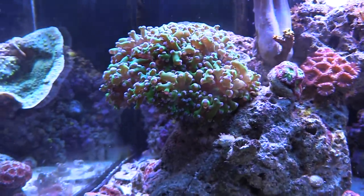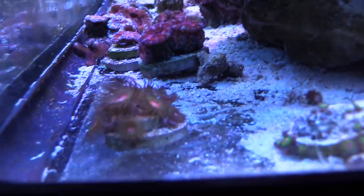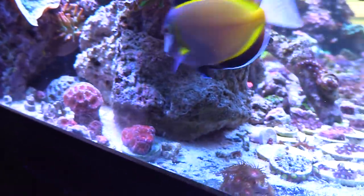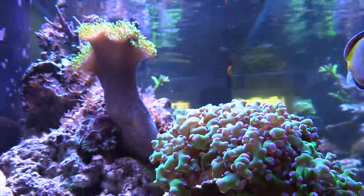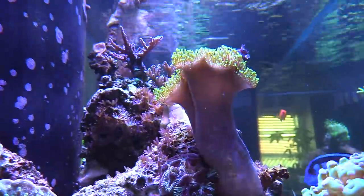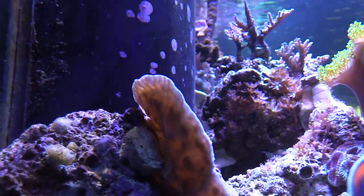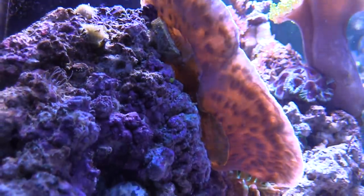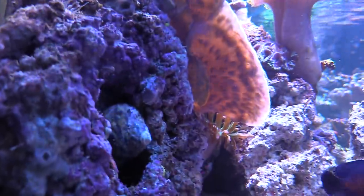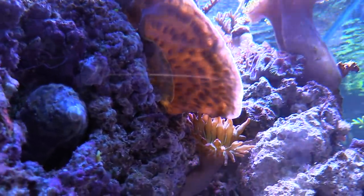This is the frog spawn right here — just a single branch. I had two branches up there, and just with the single one it's done real good. These zoas right here I picked up from the Coral Reef LFS. I got a couple, like two heads on them, and now you can see that they have taken off. More daisies, leather's doing good, sticks are doing good. I have coralline all over the place, and I want to show you this chalice right here — it's pretty much taken off. Started off as a tiny little piece and now you can see it's a good size.